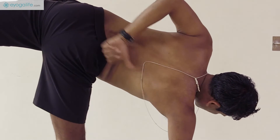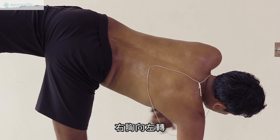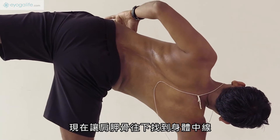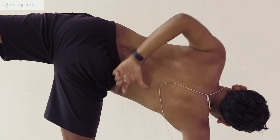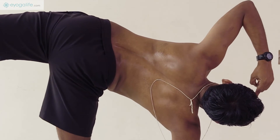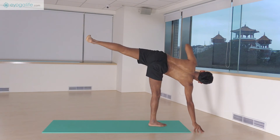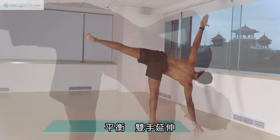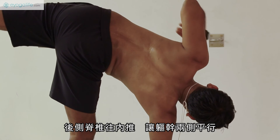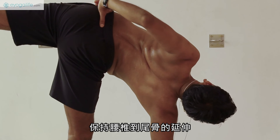Now move the spine up. Raise the chest. Turn the chest right to the left. Turn the ribs. Let the shoulder blade come down and meet the center line. Pelvis turn, head back. Ribs fully turning to align the spine in line with the head. Tailbone. Balance. Hands extending. Dorsal spine inside. Align both sides of the trunk. Neck extending. Always keep the lumbar extension up to the tailbone.